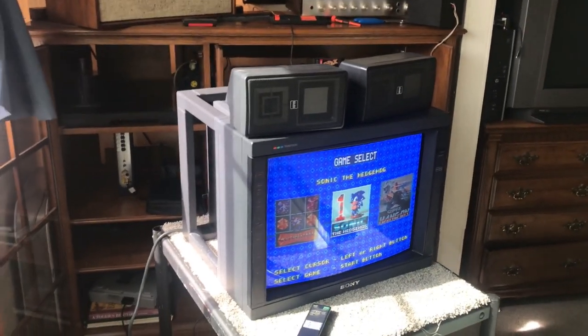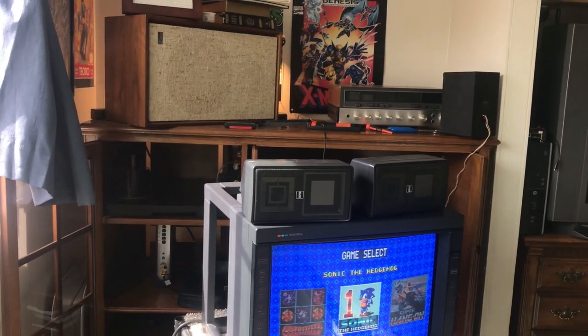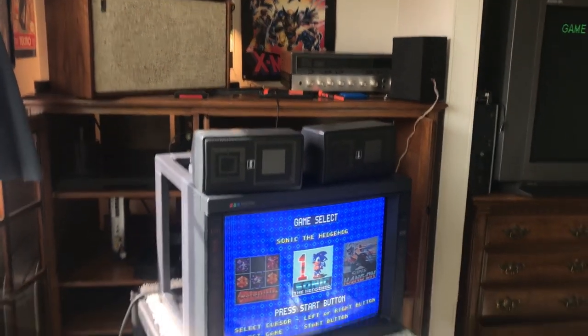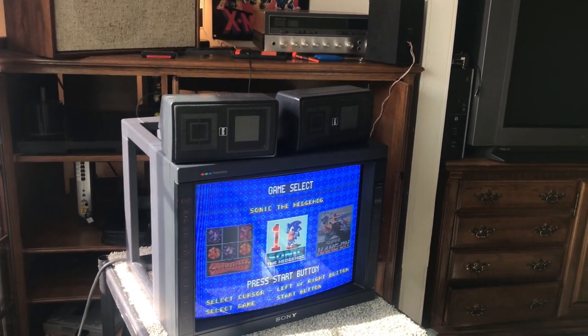Greetings gamers. Today we're checking out the PVM 2030, a professional video monitor, 20 inches. It's an old boy from the early 90s I believe. I got this at the hospital I was working at back in 2014.